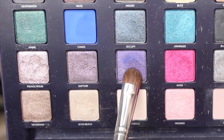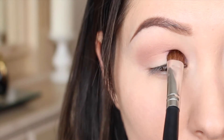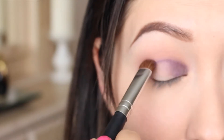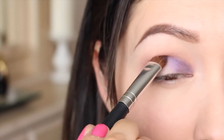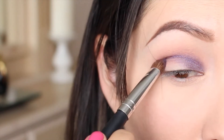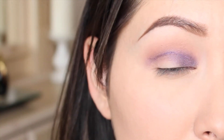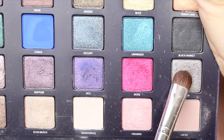Picking up Vice, which is the nice purple shade, with a shader brush, I'm going to place this shade on the inner corner part of my lid. I'm packing on that shade just to make sure that it is nicely vibrant and catches most of the attention. Once that is placed in the inner corner, I'm going to start putting it in the crease — pushing the brush in so it almost creates like a cut crease.